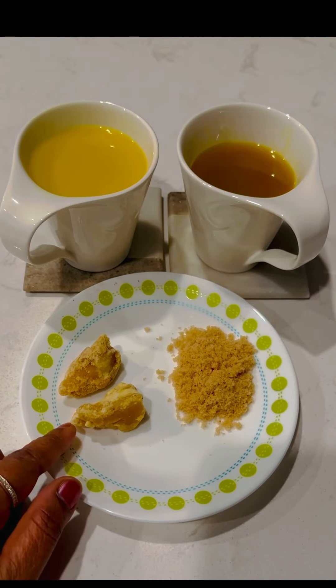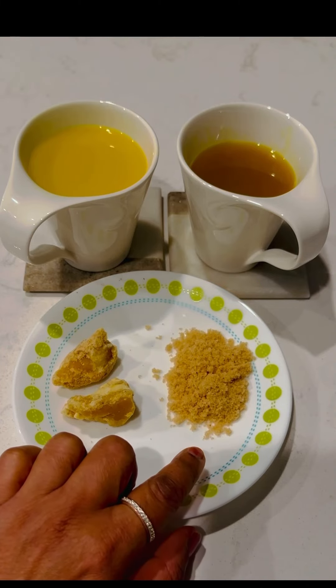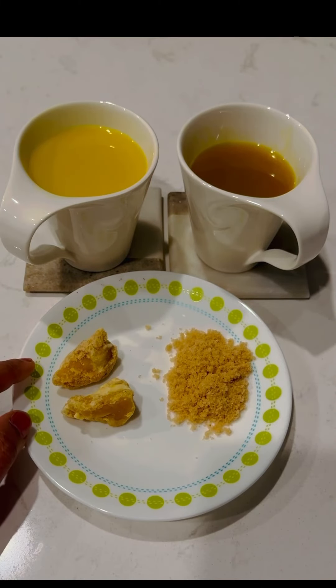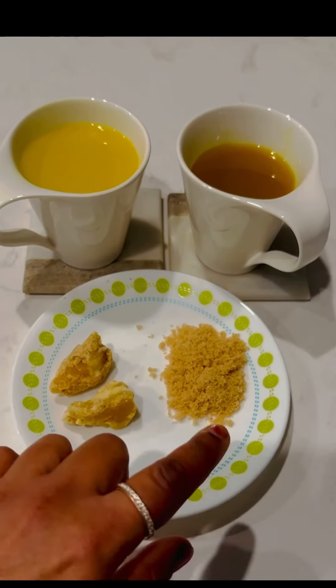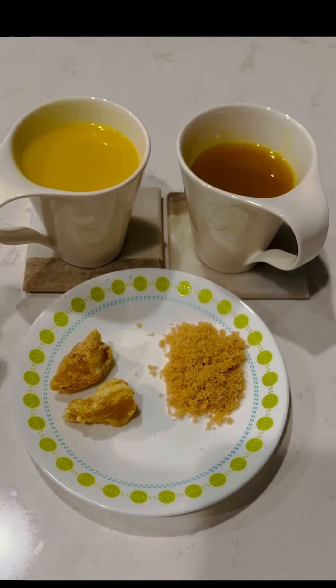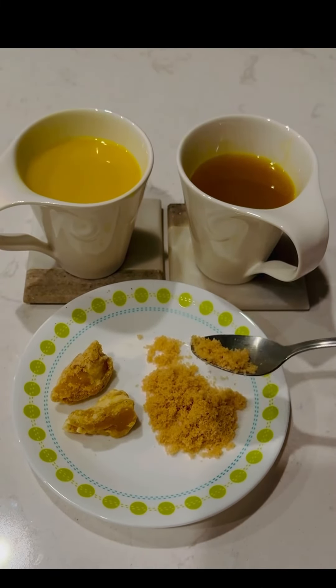If you want to use jaggery, you can add brown sugar. While boiling itself, you can add a little brown sugar. I will add a little brown sugar.